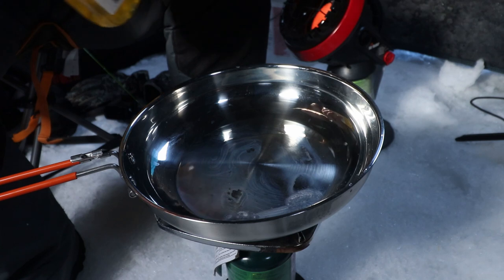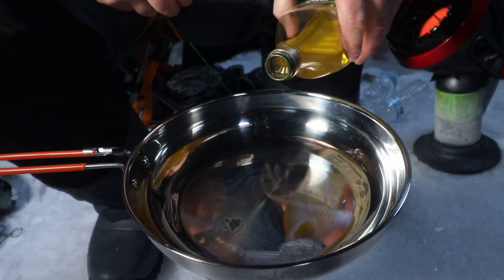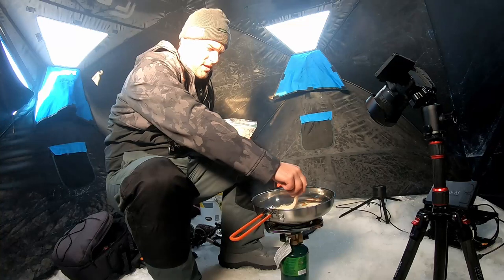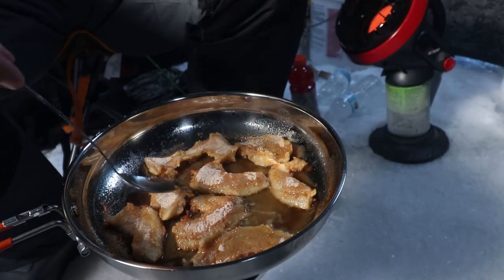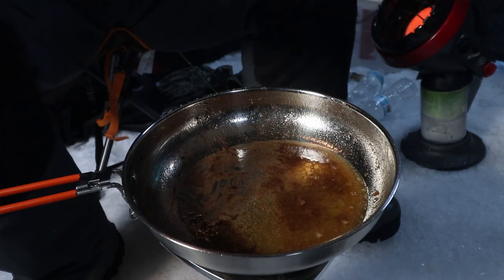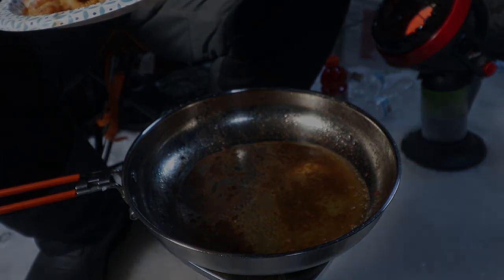We're going to add a little bit of oil and find a spot for this — shallow fry. There is nothing better than fresh-caught fish. There we go, and there you have it ladies and gentlemen — nice crispy golden bluegill flakes! I'm going to eat this up and probably try to catch a few more fish tonight.